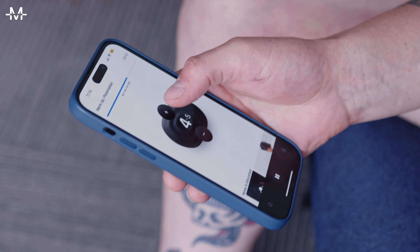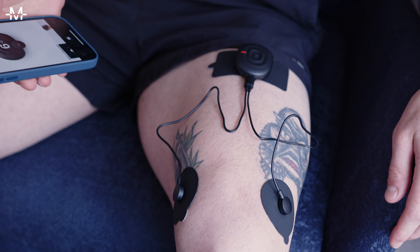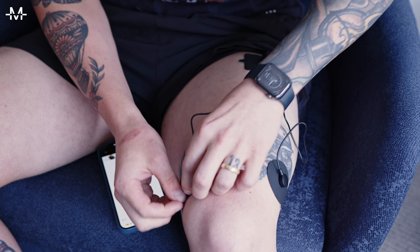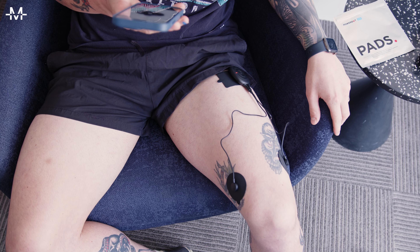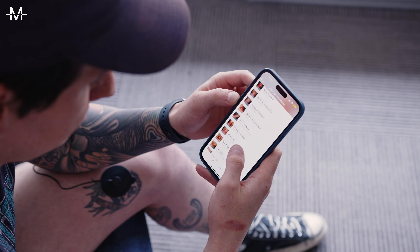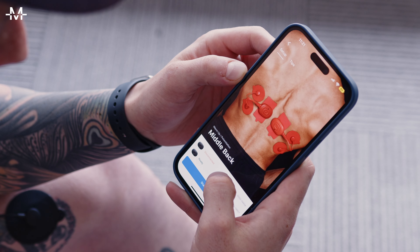Here we can see Nick increasing the level. Should you feel the placement is not quite right, you can easily peel off the adhesive pads. On average, each pad lasts for around 25 stimulation sessions and after that, PowerDot recommends you replace them.